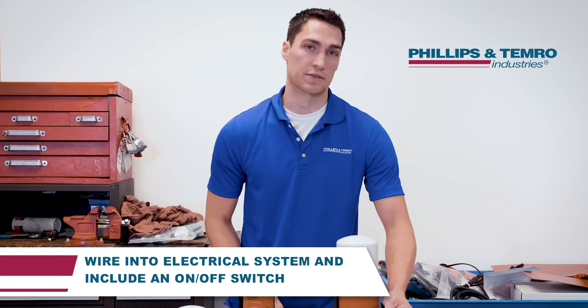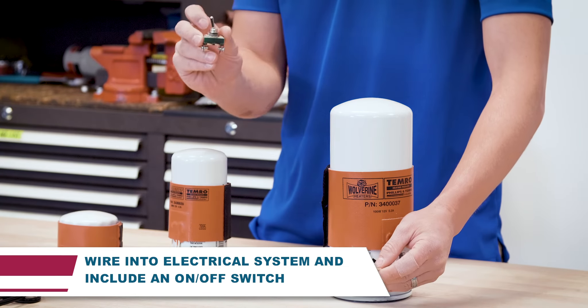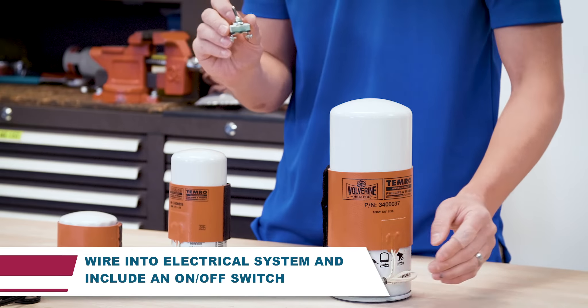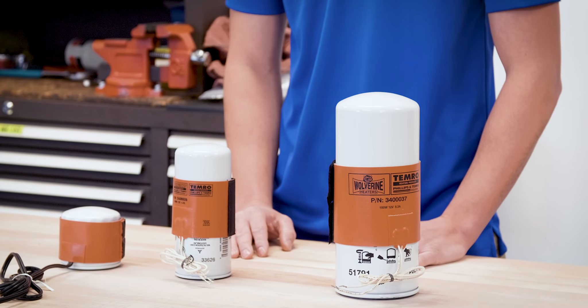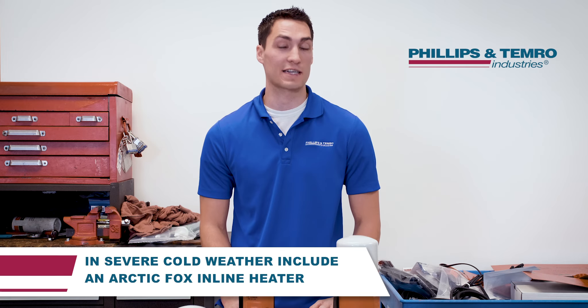Wire the heater into the electrical system and include an on-off switch in the cab for ease of use. It's recommended to operate the heater 15 to 20 minutes before starting the engine in cold weather. In severe cold weather, we recommend installing an Arctic Fox inline warmer in addition to the silicone pad.